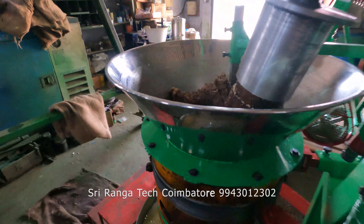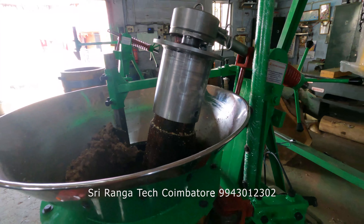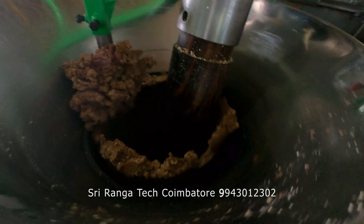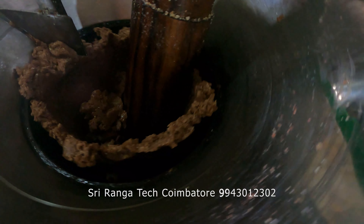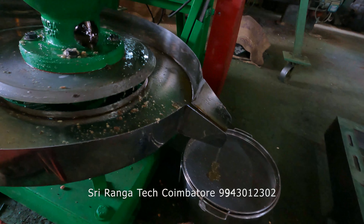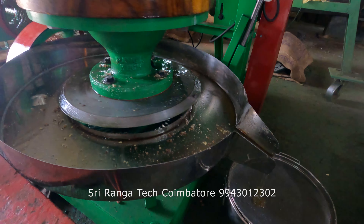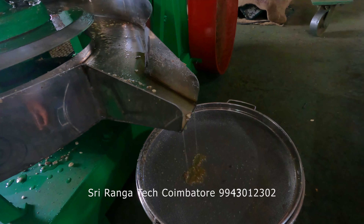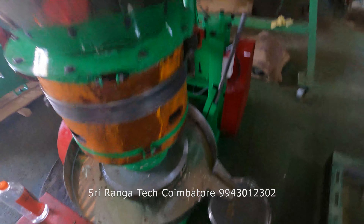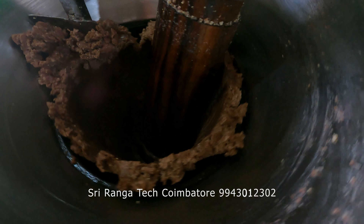If you listen to the machine sound, it will be running very smooth without any noise. You can see that the raw material has become fully caked. The oil flow has reduced because it has become fully caked. Once it gets fully dry, the cake will start coming out.